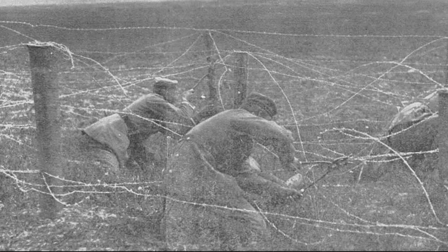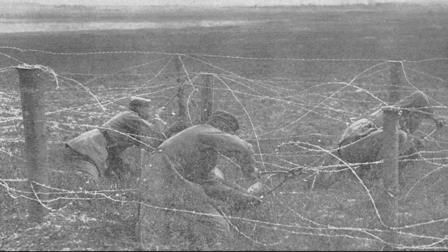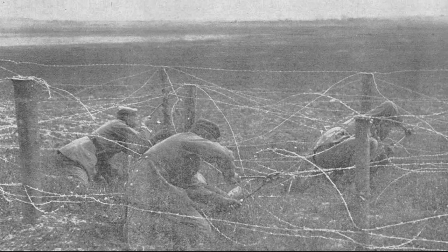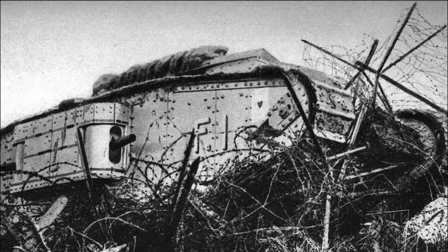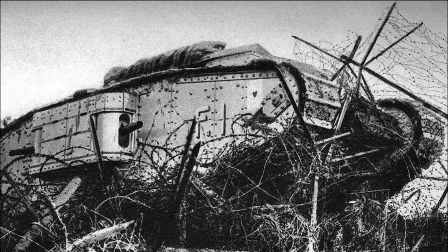One could try to crawl to the enemy's trenches, but it was slow and very difficult, and it was still necessary to overcome the wire fence somehow. The enemy watching the neutral line would immediately notice a new gap in the fence and could fire at the suspicious spot. Only the appearance of tanks provided an opportunity to get out of the positional dead-end, as barbed wire could not frighten a tank.